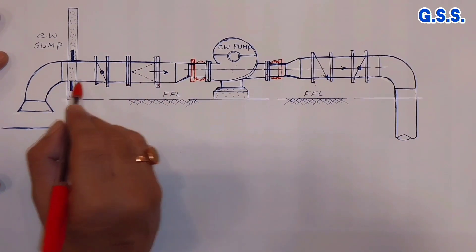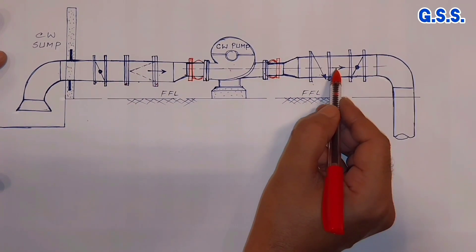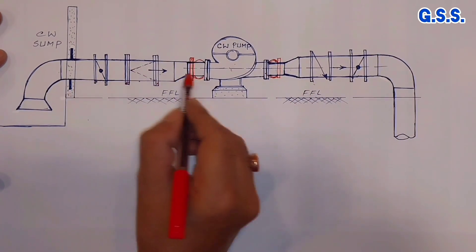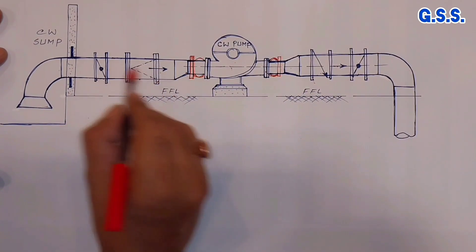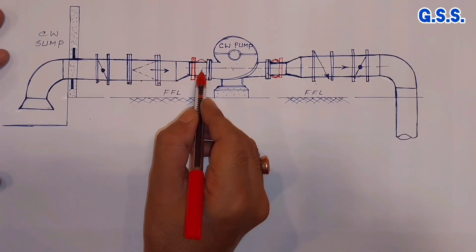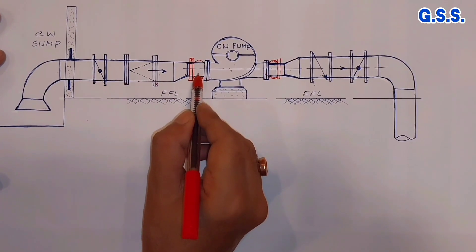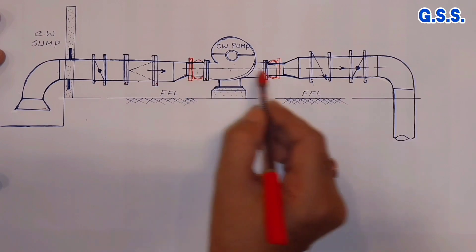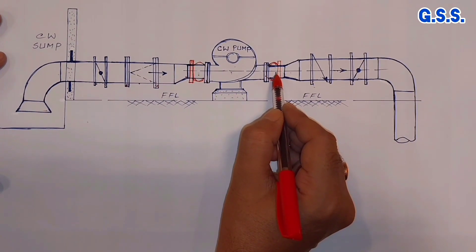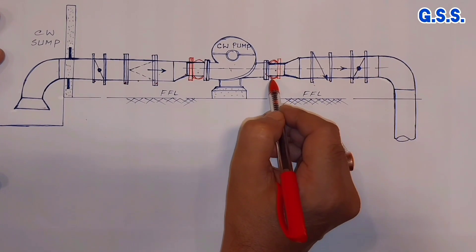So while installing this pump and this suction line and discharge line, any misalignment axially — maybe 5 mm or 10 mm — laterally — maybe 5 mm or 10 mm — can be adjusted in this bellow. Similarly, on discharge side also, any misalignment can be adjusted in this bellow.